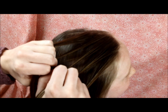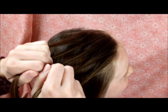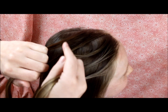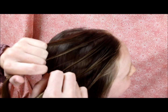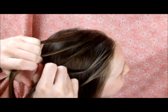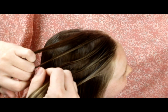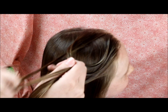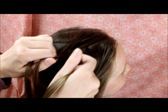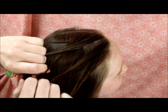Now we are ready to begin the waterfall braid. I've started by grabbing a section of hair up at the front. Instead of using left and right, I'm going to use top and bottom, because the braid is kind of laying on its side and left and right is a little confusing. I'm going to start with this strand at the top, bring it over and under — the same way as we did the regular five-strand braid.